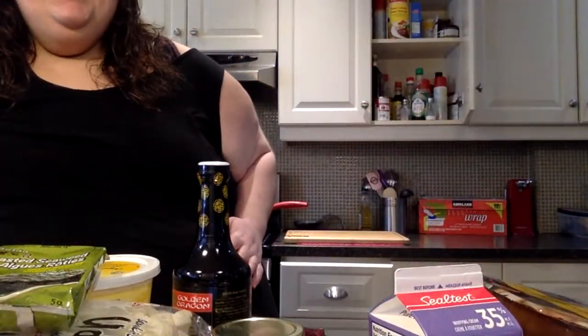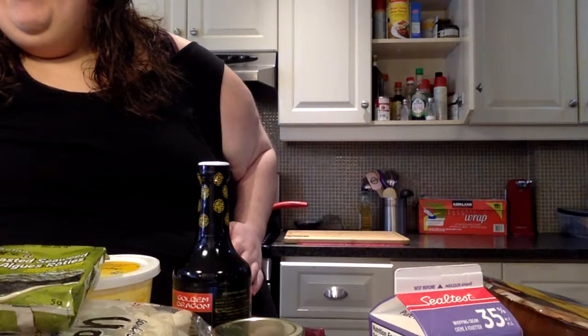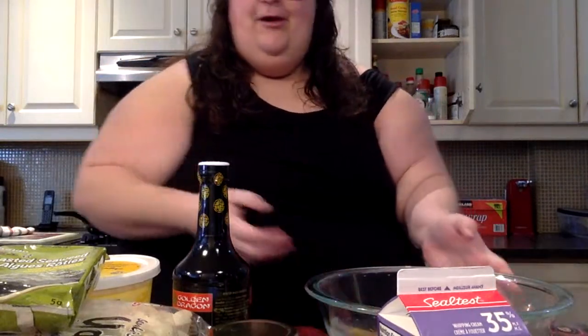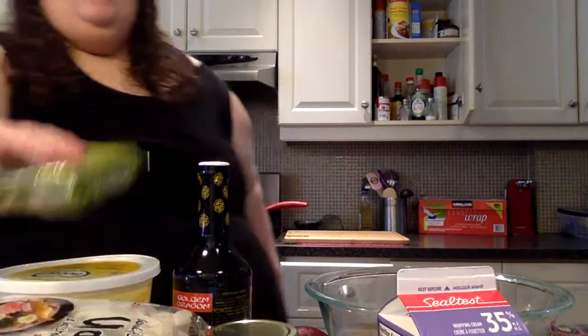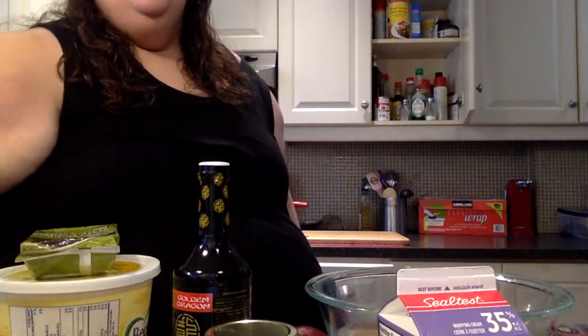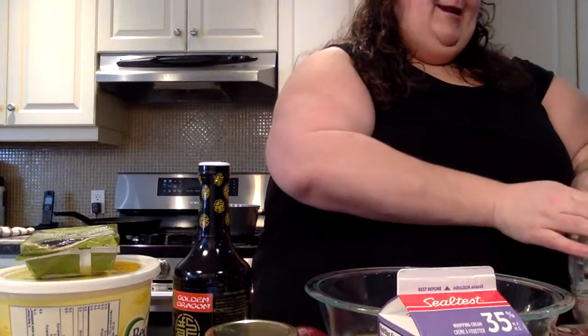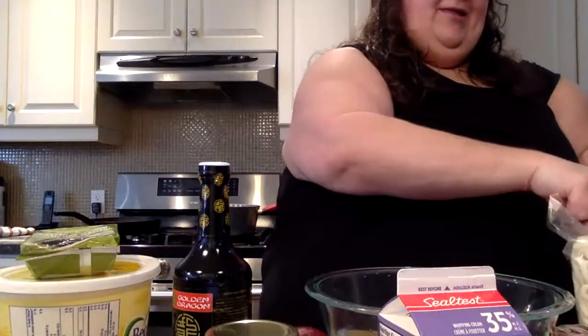That's hot! Okay, we've got our bowl of water. I hope that's enough water — it's not too bad.